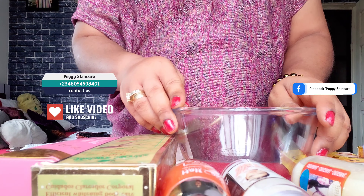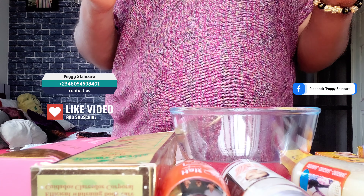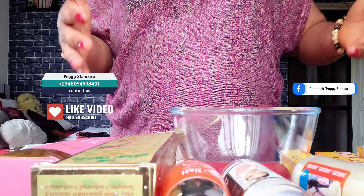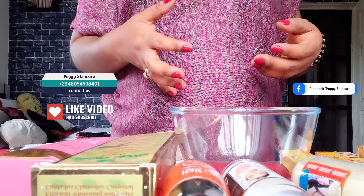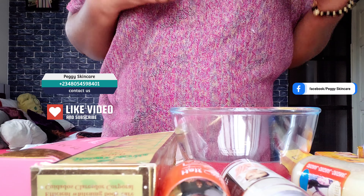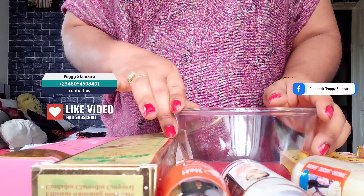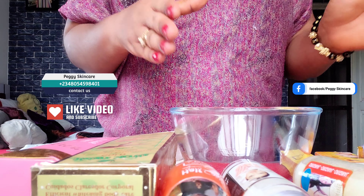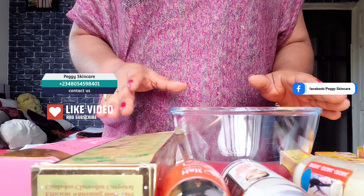Hi guys, welcome to my channel, this is Peggy Skincare. Today I'll quickly show you guys how to make this whitening lotion, whitening cream, for any skin type. If you're looking for a very strong whitening lotion to make, to mix for your friend or for anybody or for yourself, that is going to help whiten you up and at the same time give you this clean flawless skin. Without wasting your time, I want to go straight into the video.